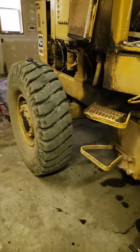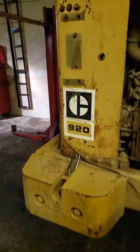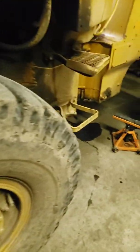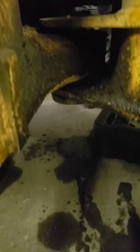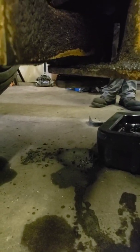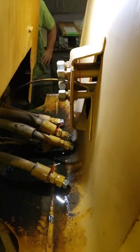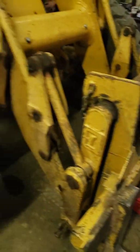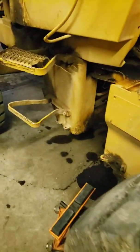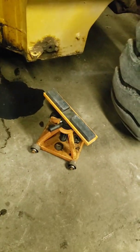Today we're going to split a 920 Cat loader. It's got some excessive play in the bottom pin down here. We started out by removing these four lines and we've supported our front. This one's a little unique because it has to be split and then it has to roll separately from each other. We have these special jack stands that go on rollers.